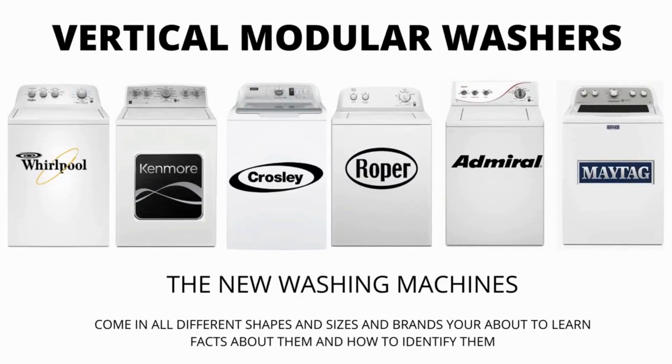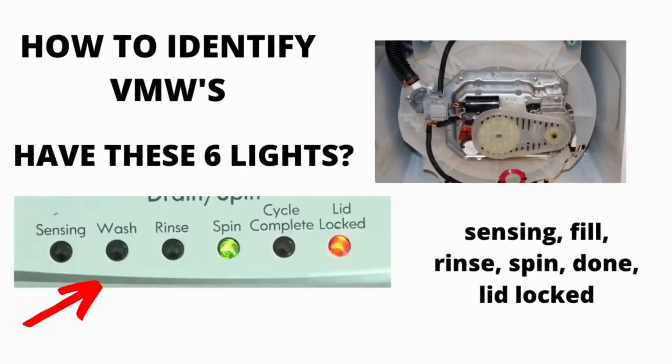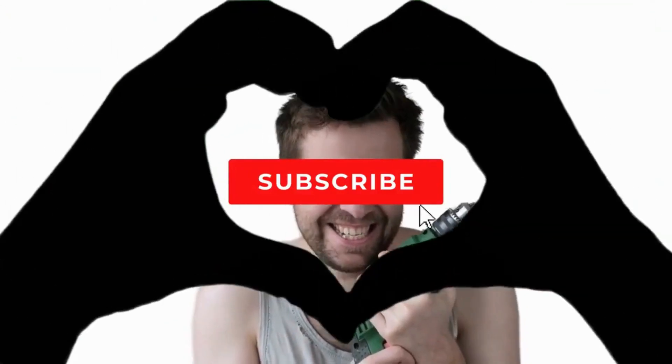There are many other washing machines on the market but they are a waste of money. They don't last any longer than the VMWs, and cost more because of the functions they come with, not because they're a tougher longer lasting appliance. I hope this information has helped you in the right direction. Make sure to hit the like and subscribe button.